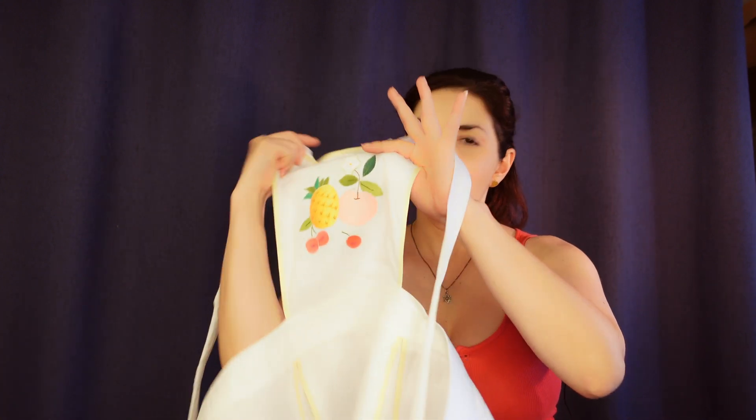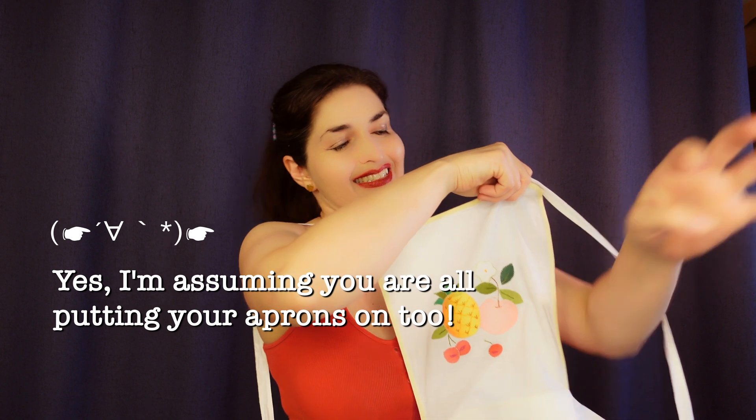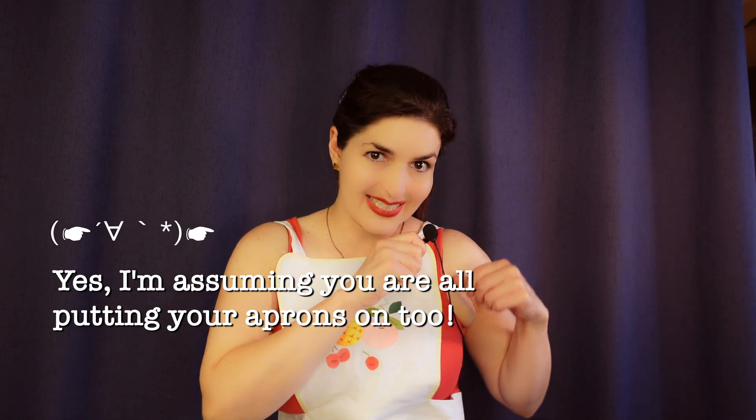We'll get our aprons here to go along with our theme. I'm really excited to get started on this recipe and, of course, try it in the end. So without further ado, let's head over to the kitchen and get cooking!